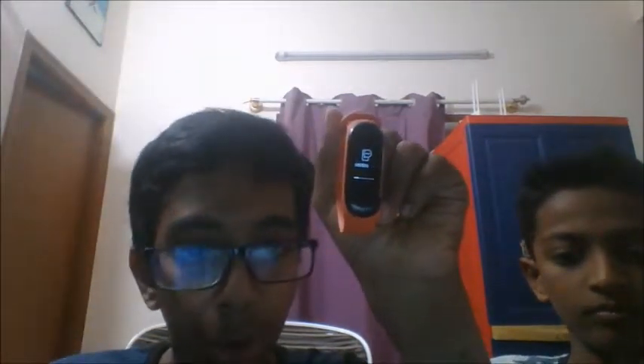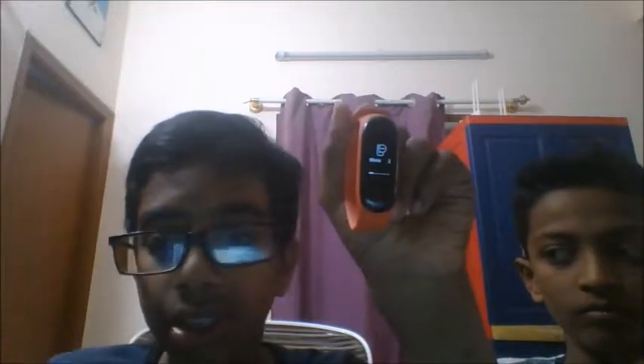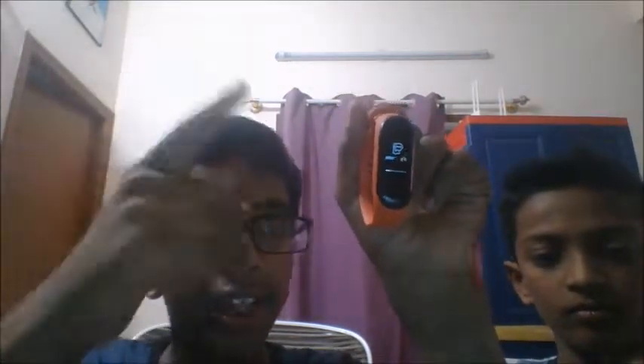You can also get notifications from your phone, if it's connected to your MI Band.